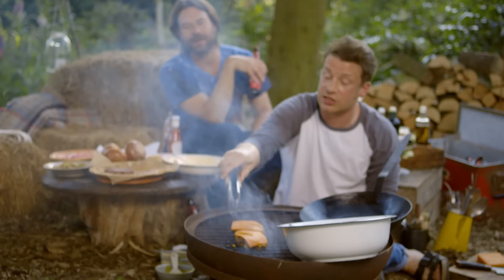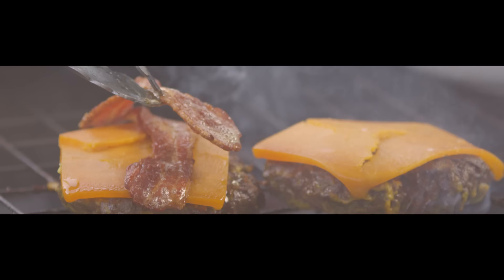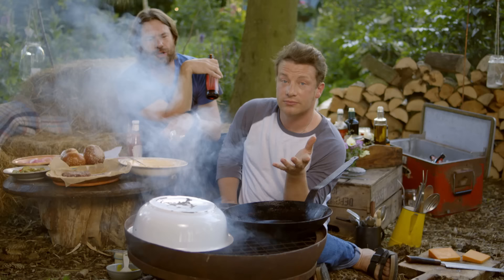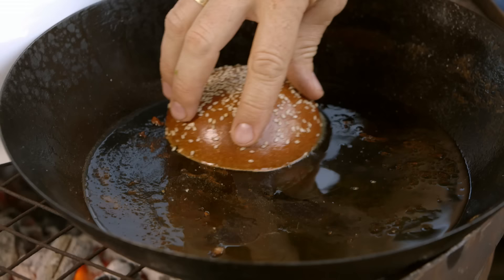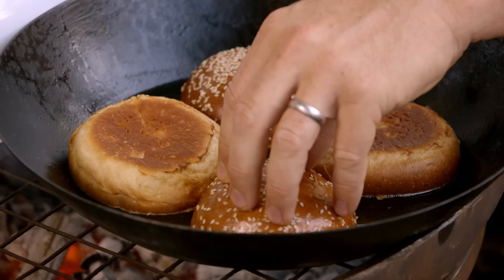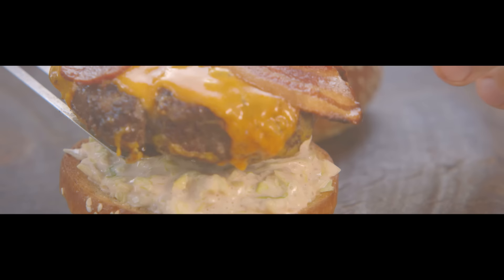I'm just going to pop the bacon on top. In that pan is amazing smoky bacon fat — you're not going there with the rolls are you? I am. This is a brioche bun to suck up all the juices that rest out of the burger. Now for that special moment — the build.